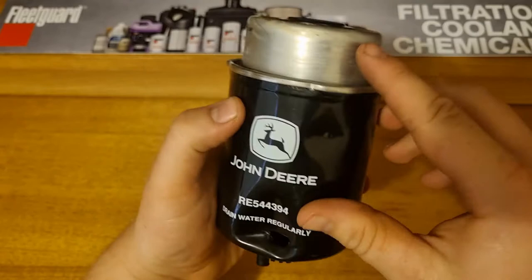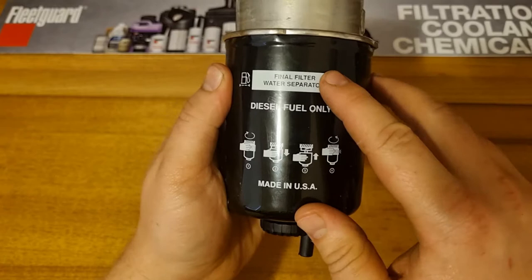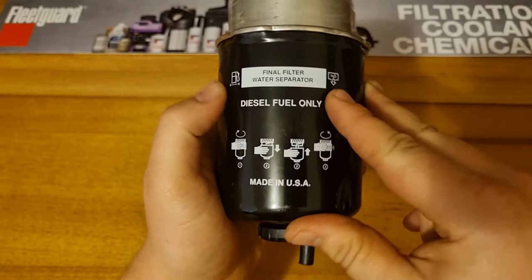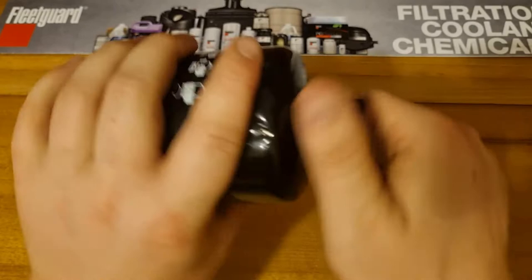So this is a fuel filter and a water separator. The top part is the filter, but it's also got an empty part where the water collects so you can drain it. It's a final fuel filter — most John Deere tractors have got at least two fuel filters. This is the final fuel filter, so it's a two micron filter and water separator. The first one will be a water separator at a higher micron rating.